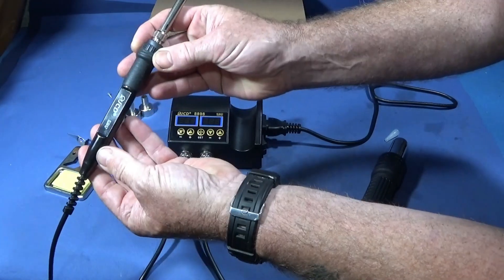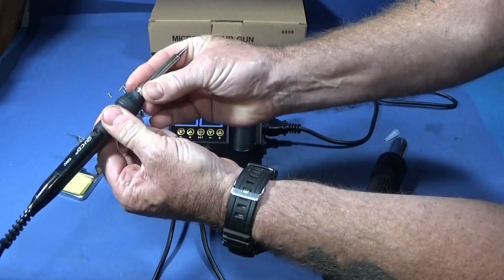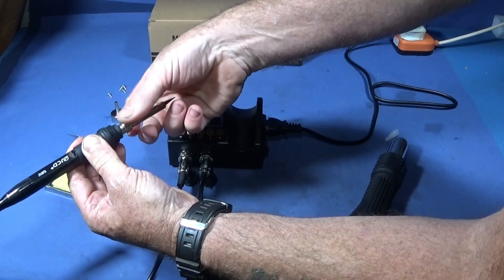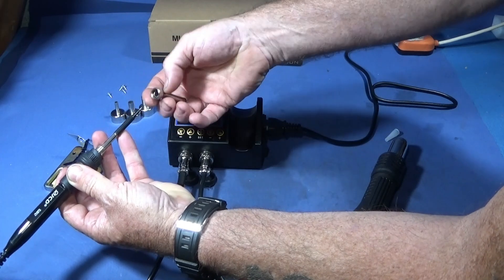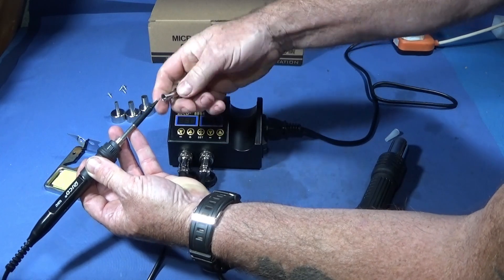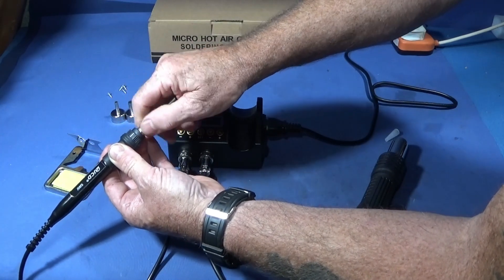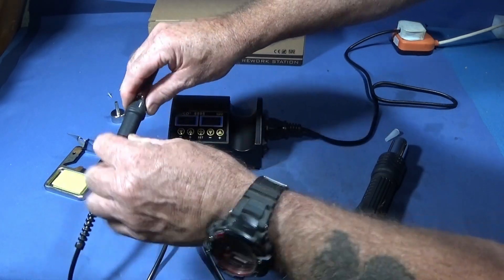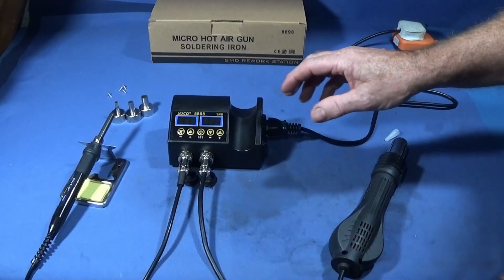The actual soldering iron appears to be good quality ABS-type plastic and has a nice rubber handle. The tips can obviously be changed — it uses this type here, and I presume there must be spare tips available on Banggood or similar.